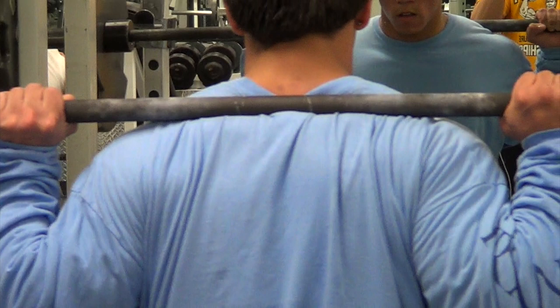That's perfectly fine — you can go anywhere between there and all the way up on top of your traps near your neck. The only thing I would be wary of is you don't want your bar so high on top of your traps that it's putting pressure on your spine. But once you get your bar positioned there, another important thing to remember is to keep your elbows down underneath the bar.